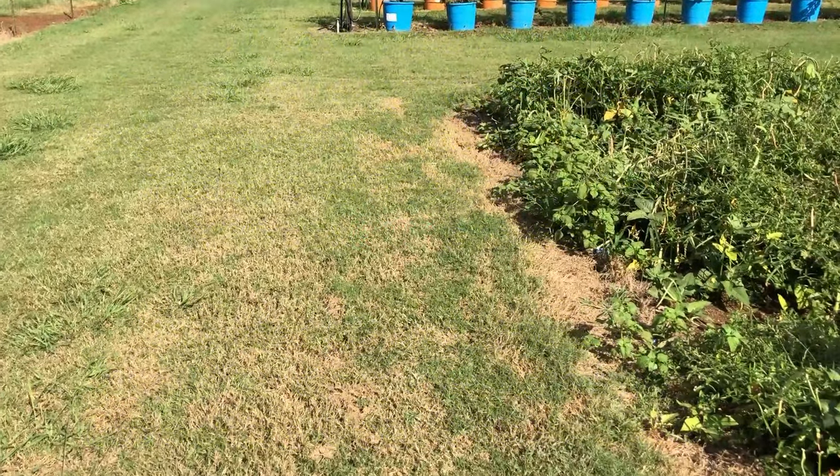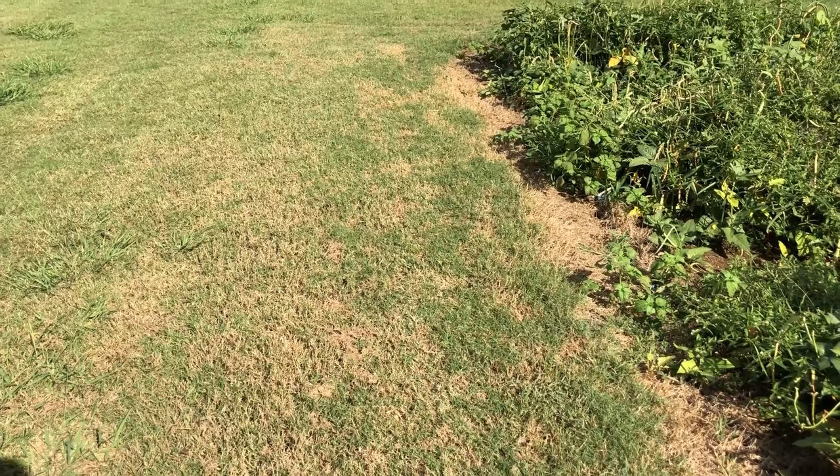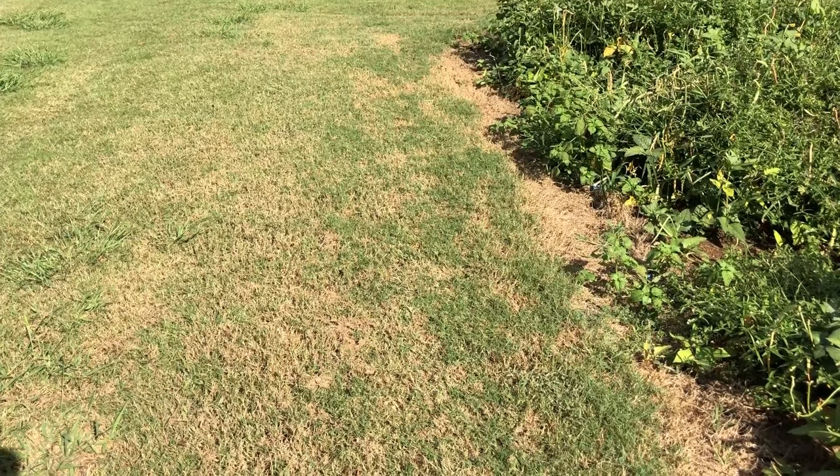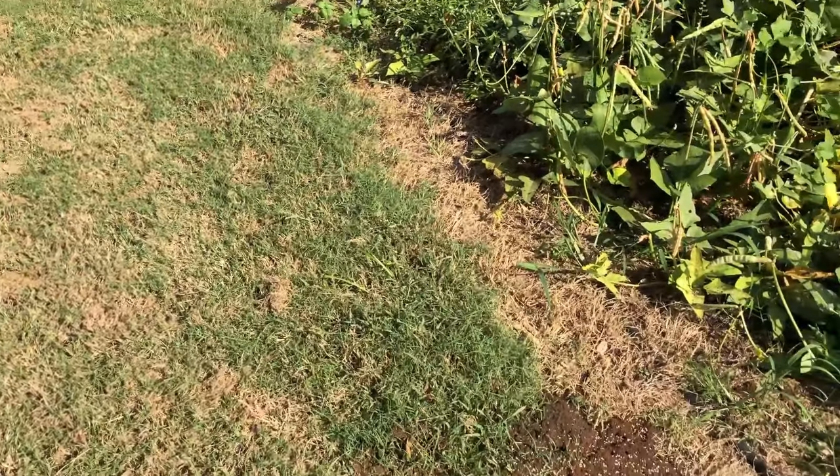I know you're thinking you've tried Amdro before — Over and Out — and I've tried Amdro too, and I didn't have any luck with it. This stuff right here works.